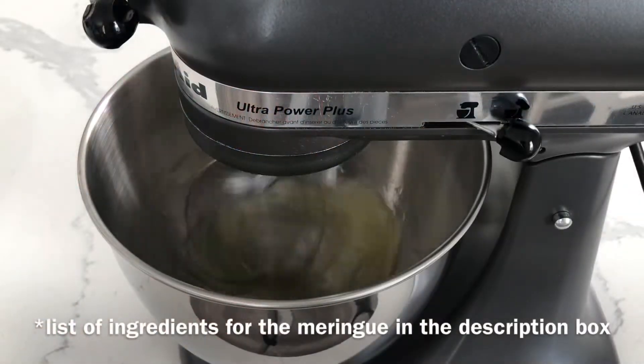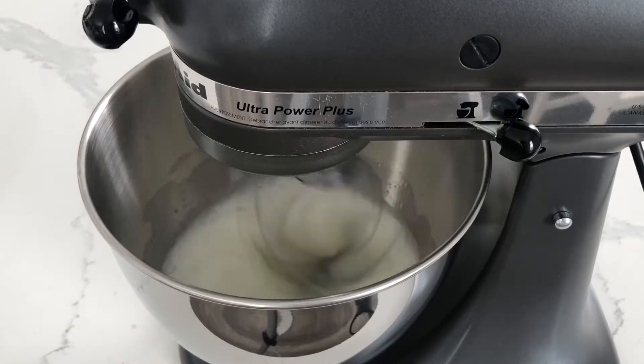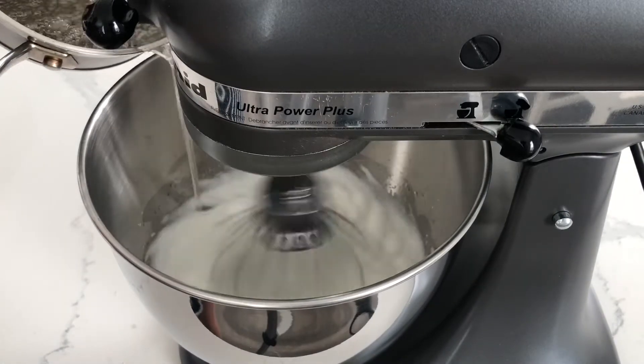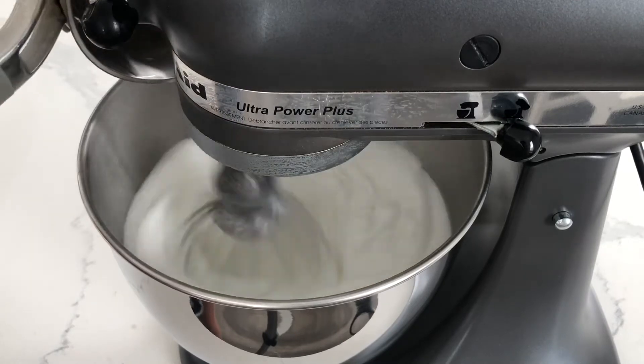Start with 120 grams of egg whites in your stand mixer. While that's mixing, you're going to put 75 grams of cold water and 300 grams of granulated sugar on the stove. Once it reaches 239 degrees Fahrenheit, you're going to slowly pour that mixture into your whipping egg whites.